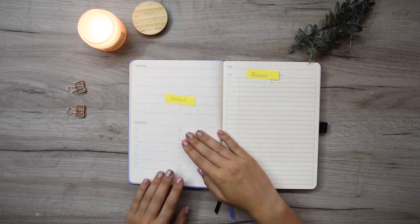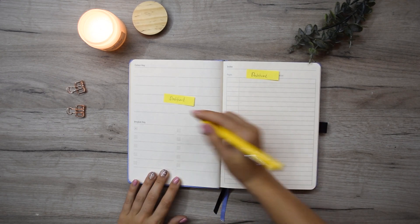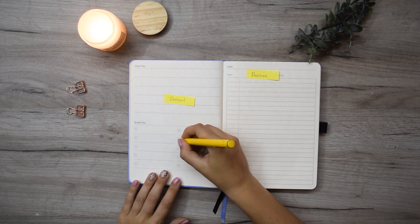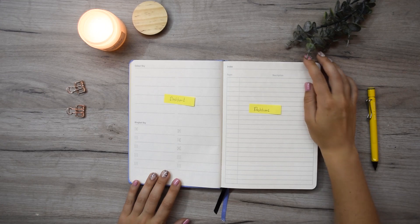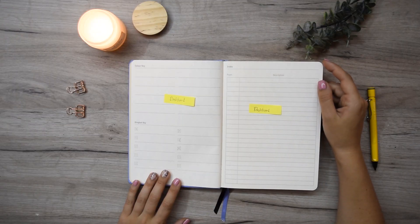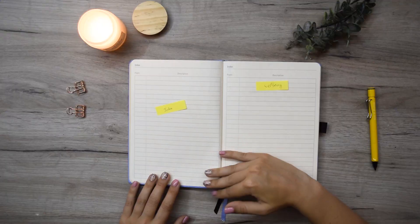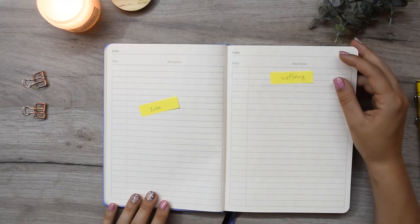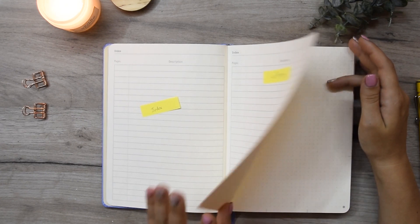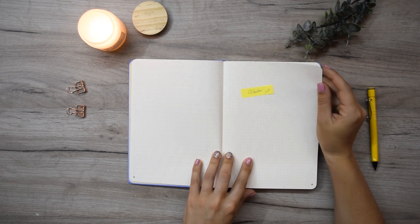Continuing to the next page — this is another preset page where you probably put how you want to do your bullets, so I'm going to redraw this page as well. The right page is also an index, because Dingbats decided to make a three-page-long index and I don't need that much index, so I'm not going to use that page either. It's funny how I just rearranged the entire journal. The next two pages are my index pages — I'm using one of the three index pages as an actual index, the right one will be my well-being page, and after that my calendar, where we'll finish this first part of my yearly setup.